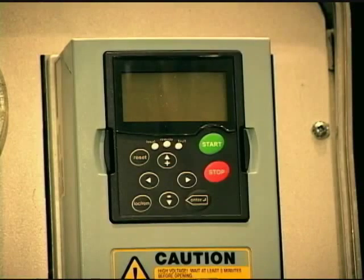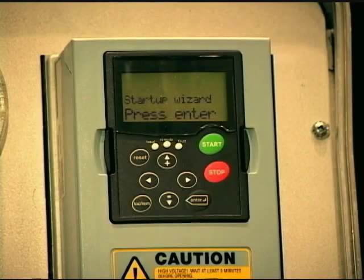When you first apply power to it, it's going to come up in a mode called the startup wizard. And as you can see on the screen, it comes up to startup wizard. What a startup wizard is, is the drive asking you a bunch of questions that will enable you to program the drive effectively and quickly.